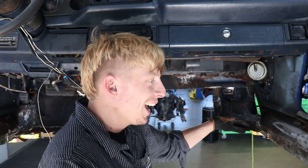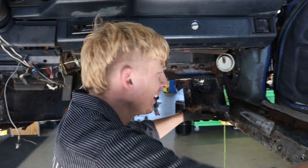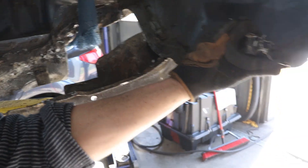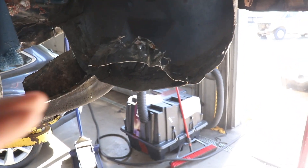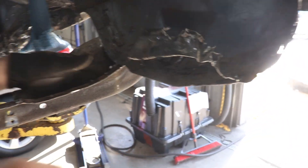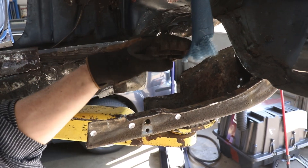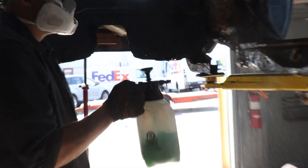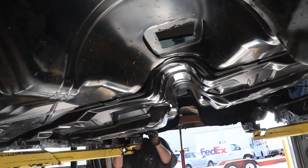Earlier I was like, 'this is gonna be so easy' — works like a charm every time, I'm telling you. My brain is gone, I forgot that piece. But yeah, we cleaned all of that out and the new floor pan will sit inside here.